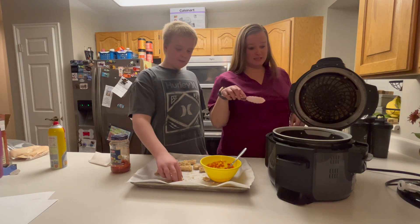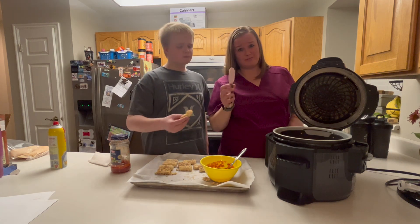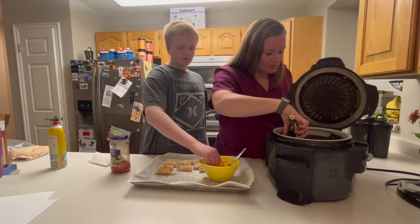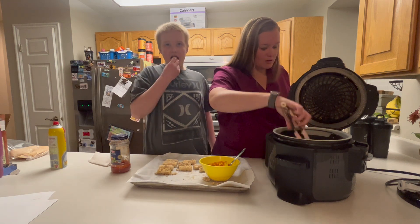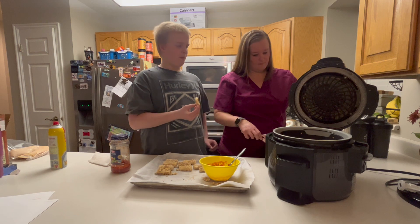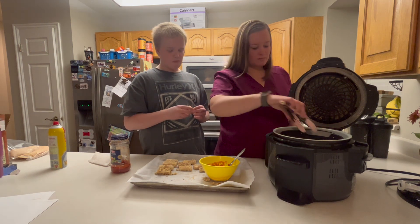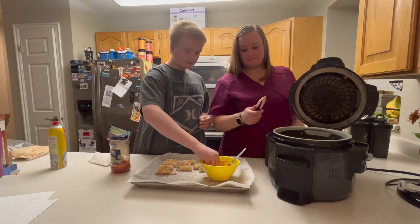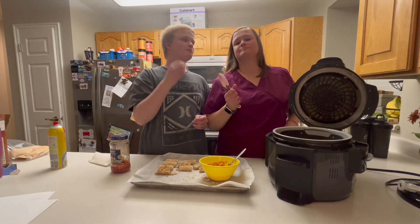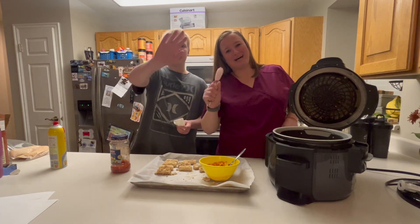I made them last time with regular bread crumbs and they just weren't as good. But I feel like the panko bread crumbs really make a difference. I agree — I feel like these are more crispy. Definitely with the panko bread crumbs. There you have it — approved by the teenager. Thanks for joining us. Come back next time. Bye!